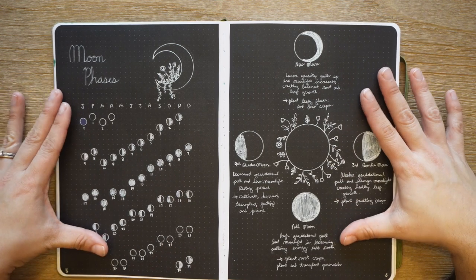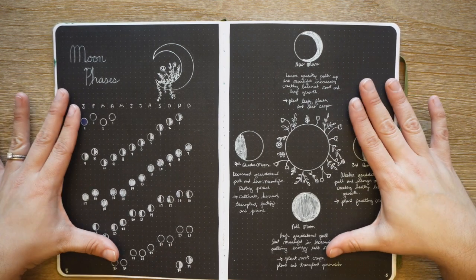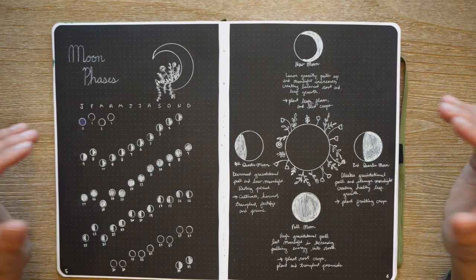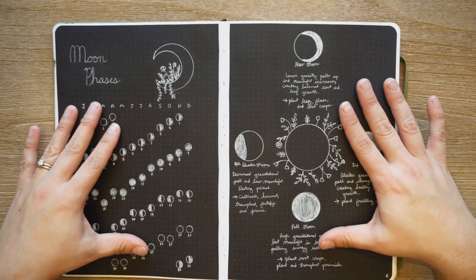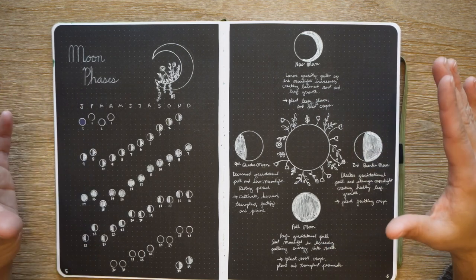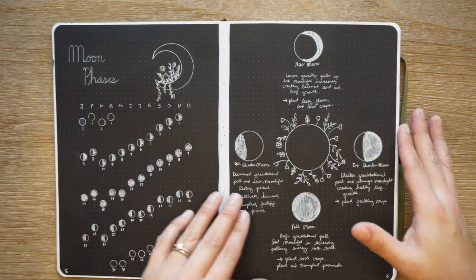This page is actually on some extra paper I purchased from Archer and Olive. I got one called the Neapolitan, which has black, craft paper, brown, and white. I just used some of that and glued it in here.